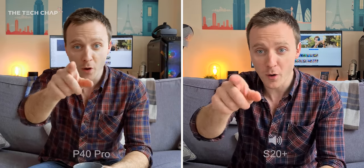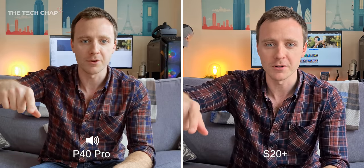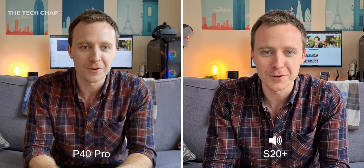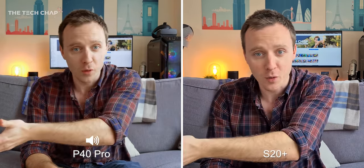Alright, hey guys! Hope you're all doing well. I'm Tom the Tech Chap and welcome to my camera comparison between the Huawei P40 Pro and the Samsung Galaxy S20+. I'm shooting this intro with the rear cameras at 4K30 and switching between the speaker icon below so you can tell which microphone I'm using, so hopefully you can get an idea of the audio quality and video quality.